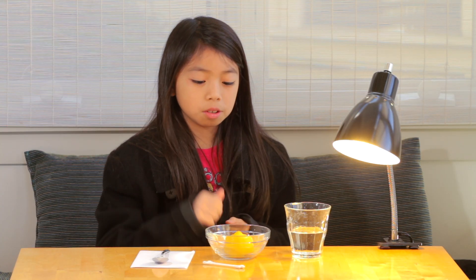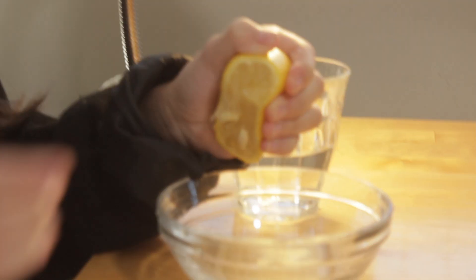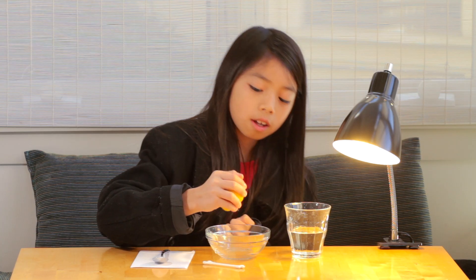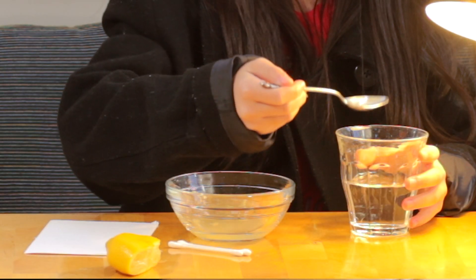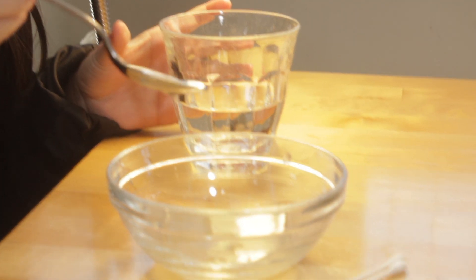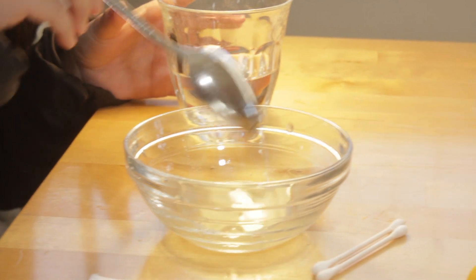The first thing you want to do is get your lemon and squeeze all the juice into the bowl. You can ask an adult's help for this one. Once you get all the juice into the bowl, you're going to pour in a few drops of water. Now stir.